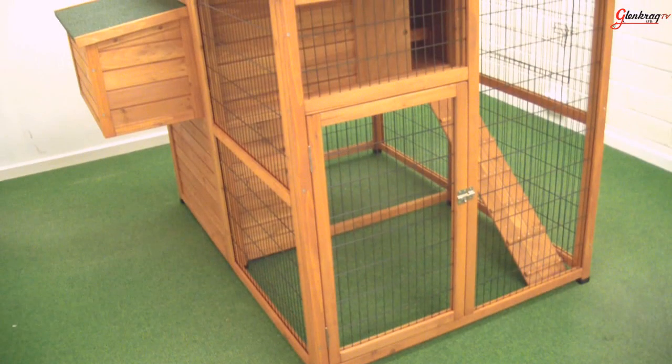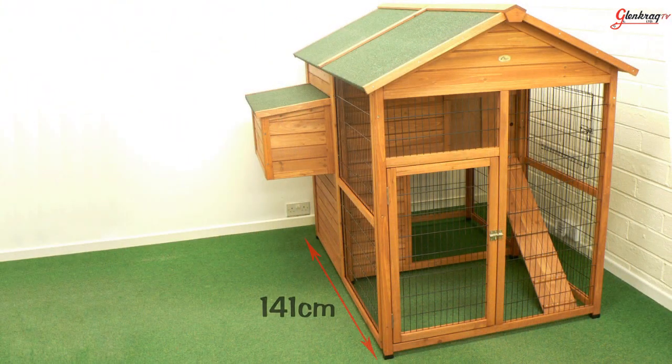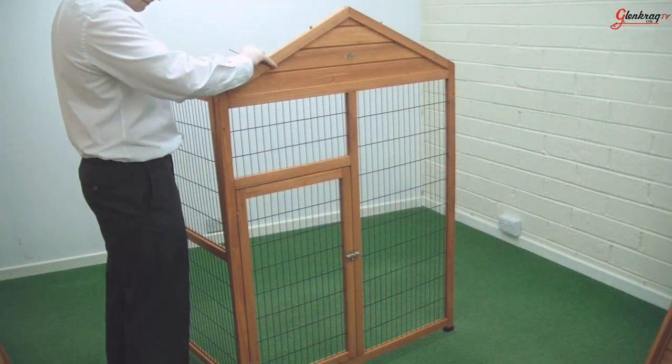Hi, Stephen here to tell you about the Chico Homestead Chicken Coop. The Homestead Chicken Coop measures 141 x 162 x 140 cm and is very easy to assemble.